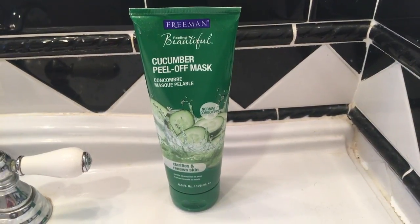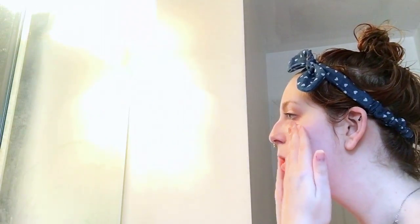Then to get my hair out of the way I just put on a headband and tie the rest of it up in a hair tie, so I can apply a face mask. Today I'm using a cucumber peel-off mask.